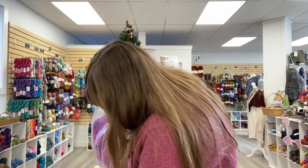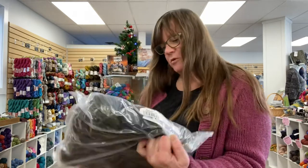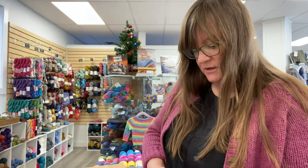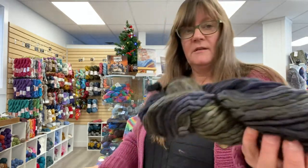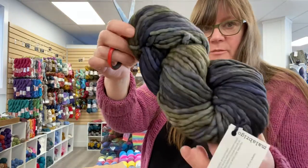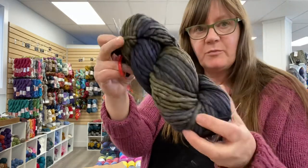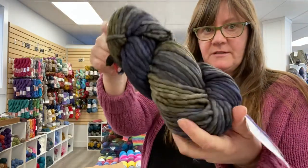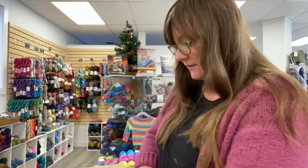And one more new color — this is called Garden Gate. This one's a little more subdued than the last few we've been looking at. It looks a little bit darker in person. The lighting here — I'm not quite used to it. It's very bright in this store, which is great, but sometimes it renders a little different on video. So that is called Garden Gate.